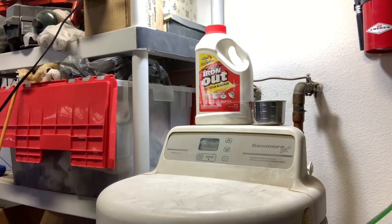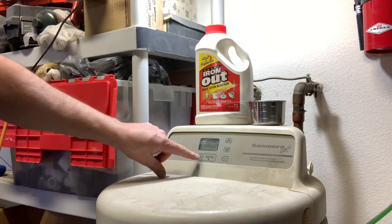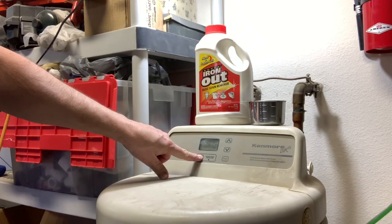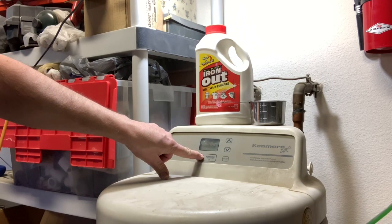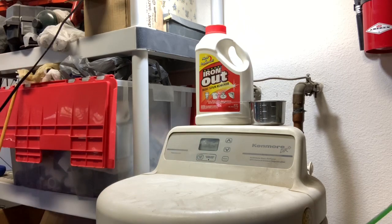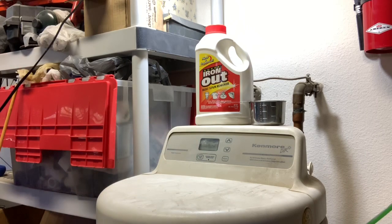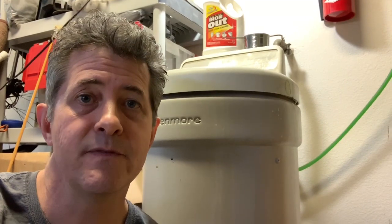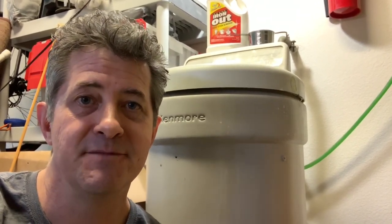On my softener, there's a little button here that says 'recharge tonight' or 'recharge now.' If I press it again and hold, there it goes. In a couple hours this thing will be done and hopefully the water will be soft. Hopefully that video helped you out. If you have any questions or comments, leave them below and I'll get back to you as soon as I can. Hope it helped — have a great day, see you next time.